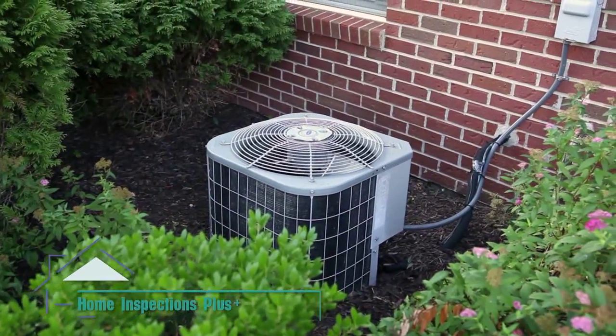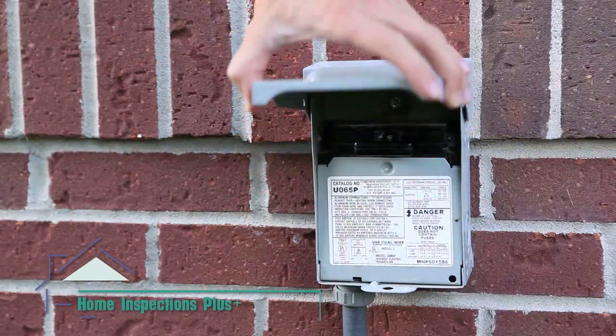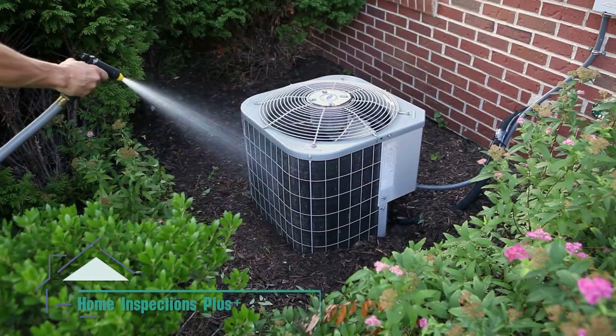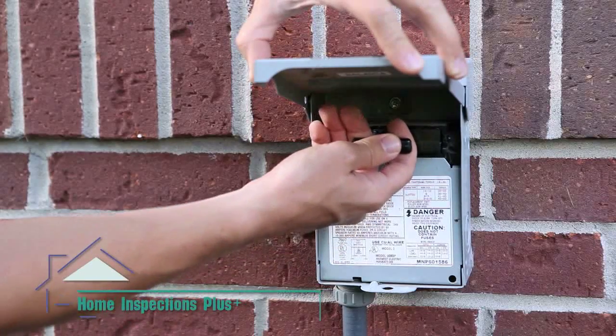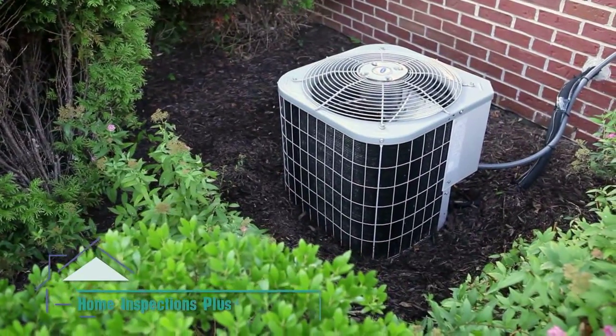Finally, it's time to clean the unit. The first step is to shut off the power. This is done by removing the pull switch from the service disconnect. Once the power is off, use your garden hose to clean off debris. After it is clean, restore power to the unit and enjoy your more efficient and cost effective air conditioning.